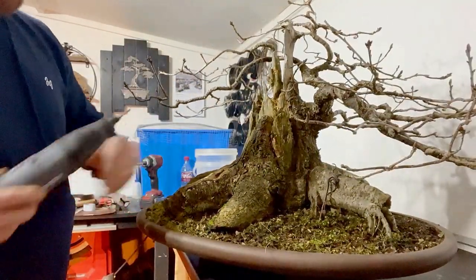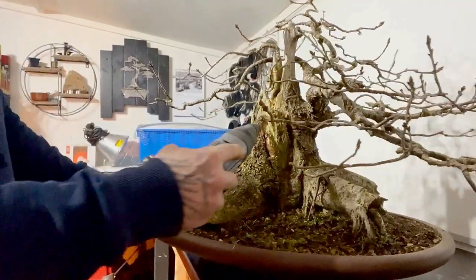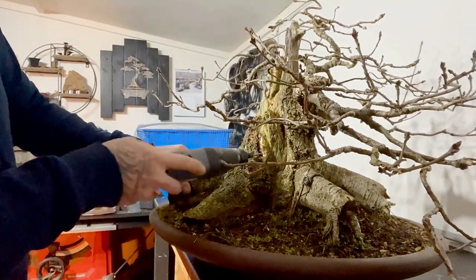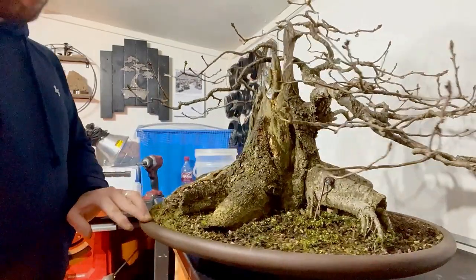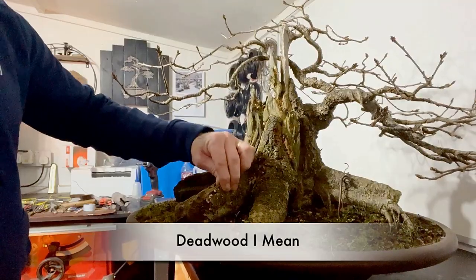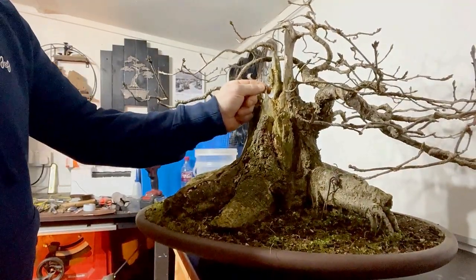We've got fungus growing behind the bark because all this bark from here is dead, so the fungus is growing behind it. I'll just clean it off, then treat it with fungicide spray, then treat the deadwood with some wood hardener because it's pretty soft, as you can see.